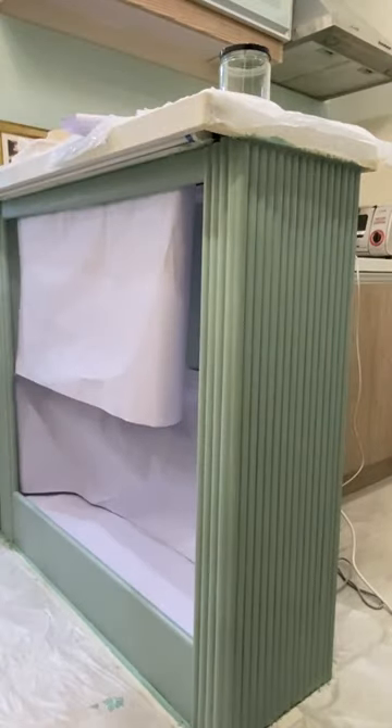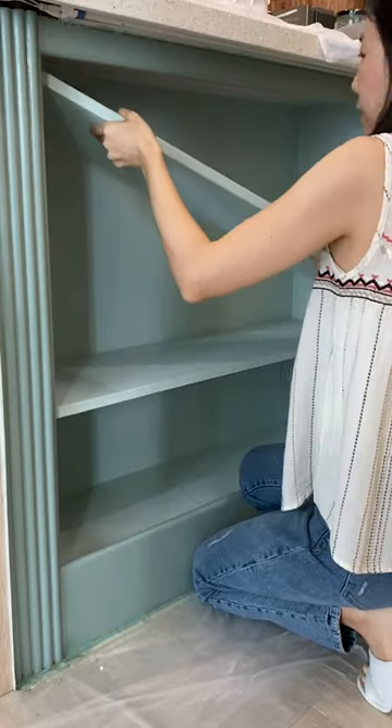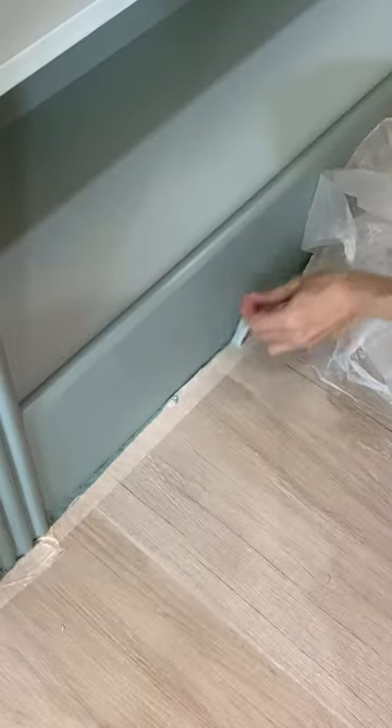Then in order to protect the paint, I added a top coat with a clear acrylic spray. The next day, after everything was dry, I put the shelves back and peeled all of the tape and plastic protection off the floors.